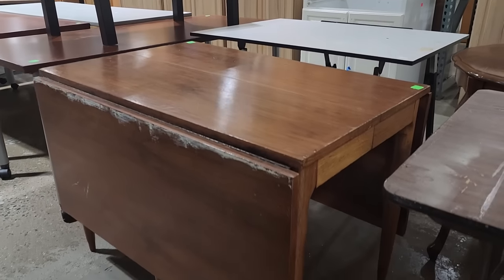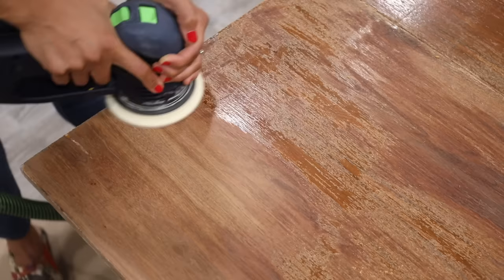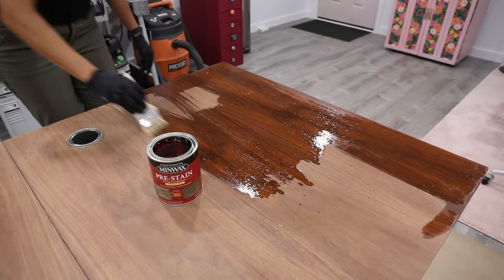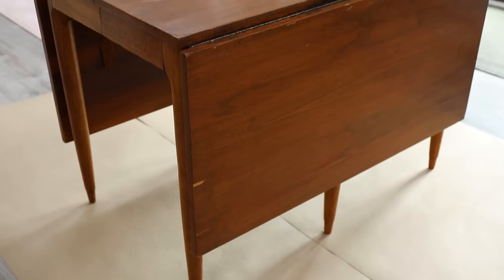Hey, what's up — Serena here from thriftdiving.com. In today's video I'm going to walk you through how I found this $35 table from the ReStore thrift store and make it over. I'm not going to paint it because it's mid-century modern — I'm actually going to strip it, restain it, and try to bring it back to life. We're going to strip it, stain it, put some top coat on it, and it's going to look fabulous, so stick around.